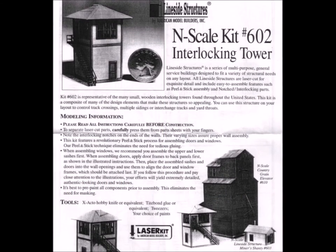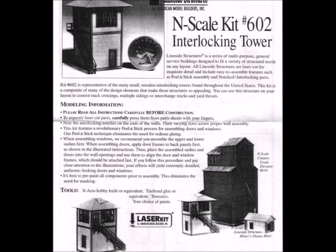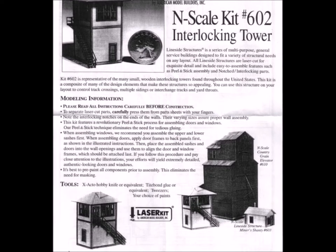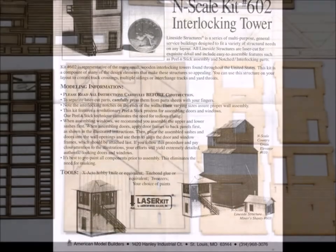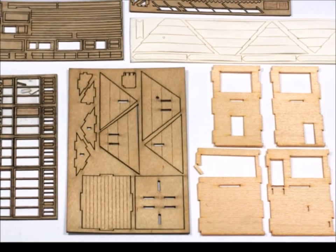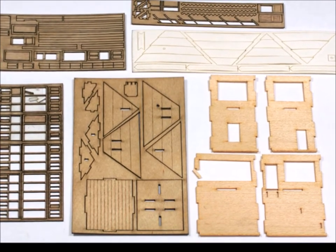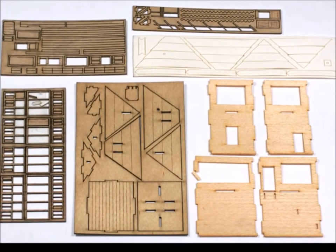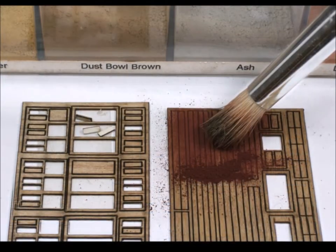It comes with some very nice instructions. I find that they weren't as specific as I usually like — I like the ones that say put this on that — so it left a little room for your modeling habits, as it were. The parts were cut out exceptionally well, well thought out. They are exceedingly fragile. If you look carefully, I've already broken one that I had to glue back together again, but it was a small problem.